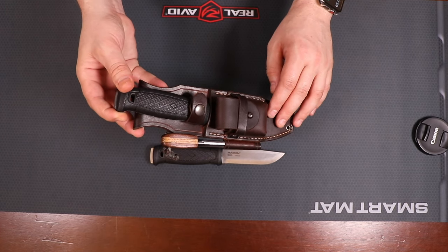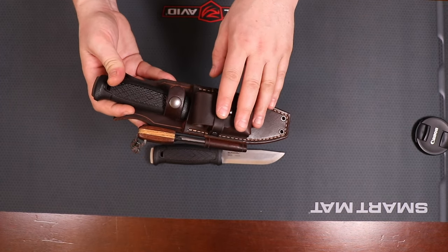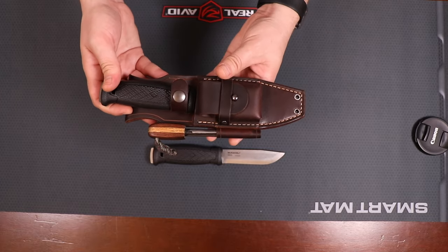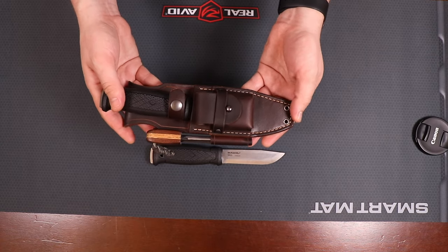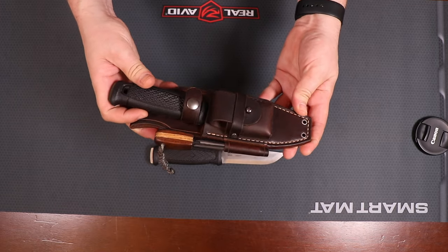These are available in black and in brown — this is the brown version. A good thing to note is that his sheaths, when they are dyed or color detailed, they're all individually done. So you will never get two sheaths of the same shade even if it's the same batch of dye, but you will get relatively close and you shouldn't see much of a difference at all.